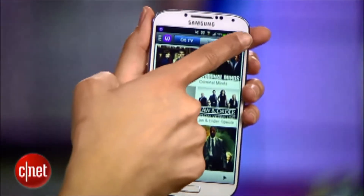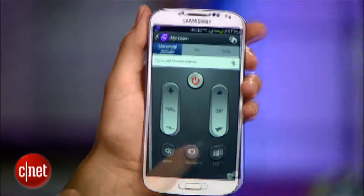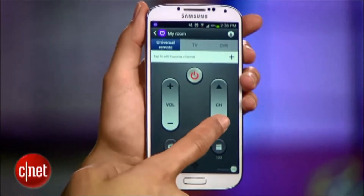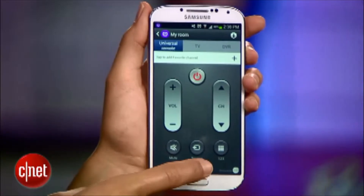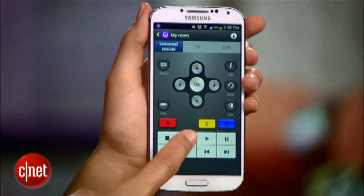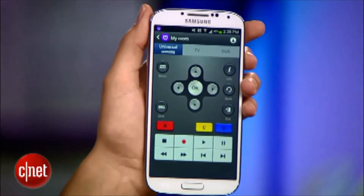What about using the S4 as just a regular remote? No matter what you're doing, that option will always be available up here. You get a simple remote with volume controls that you can change up and down, and channel controls too. But if you swipe up, there are more options like access to DVR features for recording and viewing, or even the TV's menu.